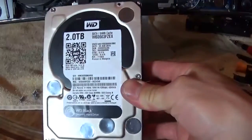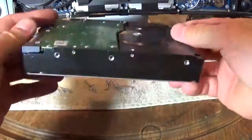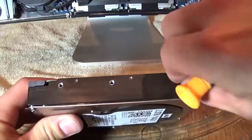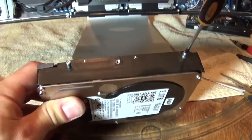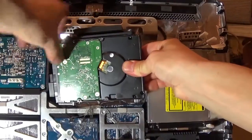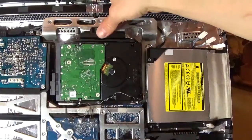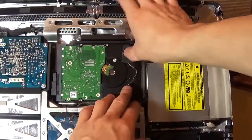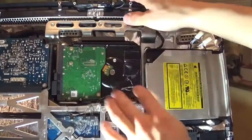This is the new Western Digital 2TB drive. Install the bracket on top of the drive and the mounting pins into the bottom of the drive using the Torx screwdriver. Reconnect power and SATA to the new drive. Push the pins into their holes and push gently onto the drive until it snaps into place. Attach the temperature sensor to the hard drive and feel free to add some tape so it doesn't fall off.